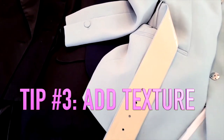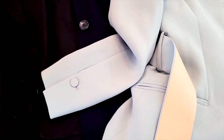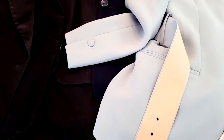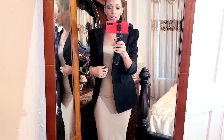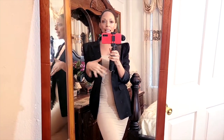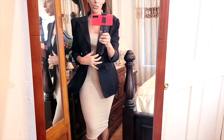The next tip is to add texture, and what I'm going to do is add a blazer — it's going to add structure. This could range from any type of material: satin, wool, sweater-knit, even sequined. I got this blazer online from Romwe, and look — I already added structure and look how great it looks already.